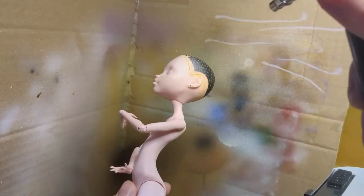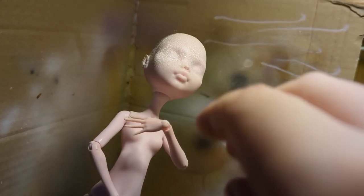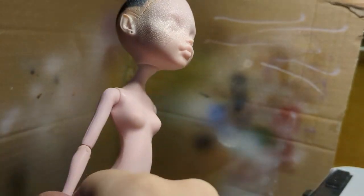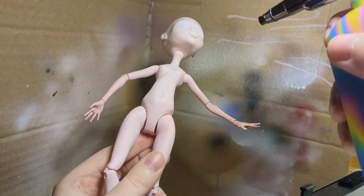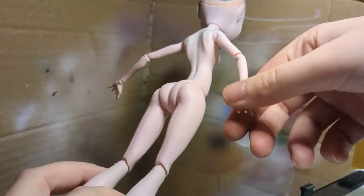I put her head back on the body and sprayed her with a white base coat with my airbrush. The paint wasn't covering her in the way I wanted. I even changed the airbrush, but it didn't help, so I discontinued it, thinking that I had just diluted the paint incorrectly.